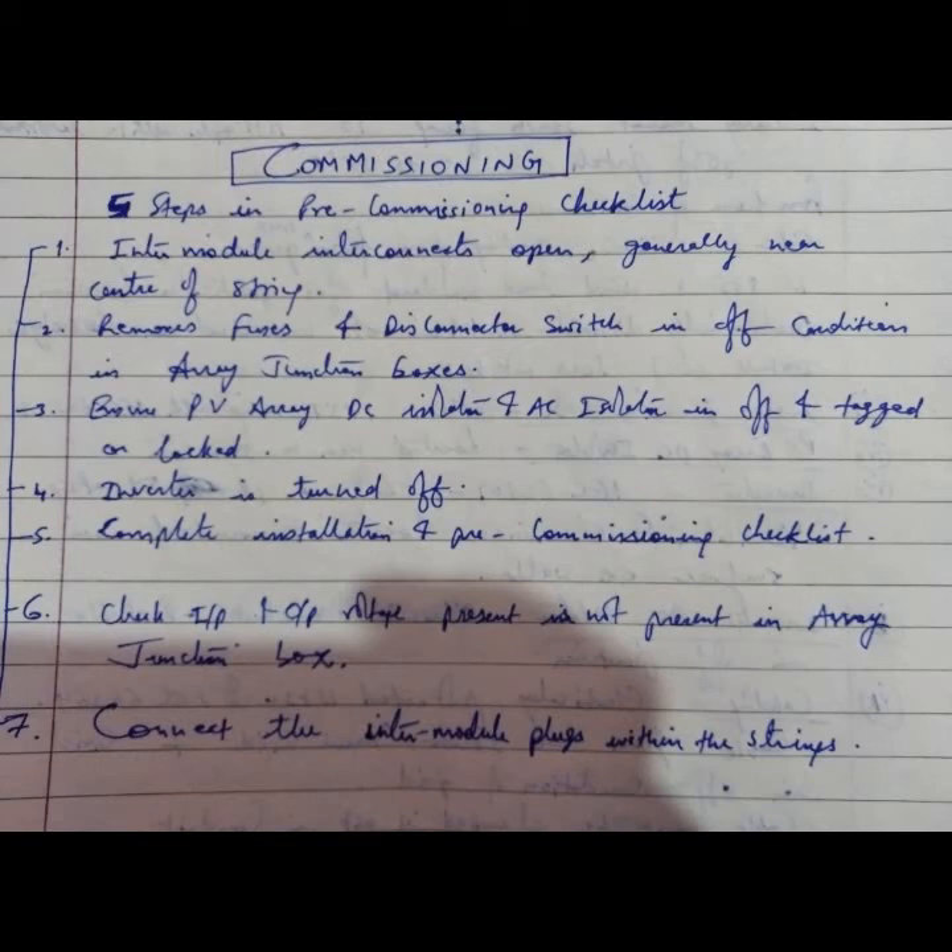Commissioning involves five steps. In the pre-commissioning checklist, inter-module interconnect opens are generally near the center of strings at the MC4 connector. You have to open the connections between strings, remove fuses, and set disconnector switches to the off condition in the array junction box. Remove the fuse and DC disconnector switches to the isolated off condition.